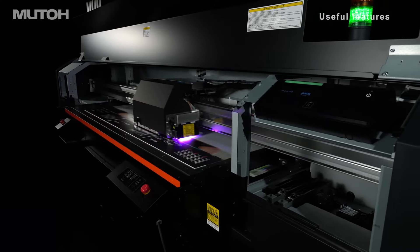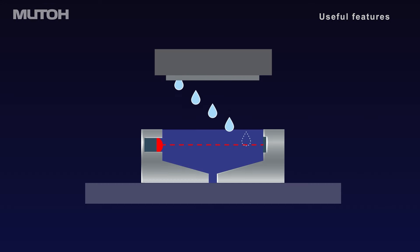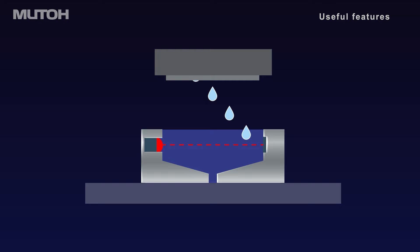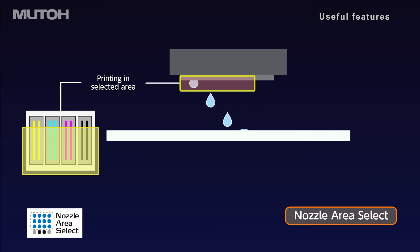The ExpertJet 1462UF has useful features for production operators too. The Signal Tower Light allows you to check printer status at a glance. The automatic nozzle check unit detects missing nozzles and performs cleaning at the start of printing. If nozzles are not recovered, the nozzle area select automatically activates to continue printing using the active nozzles.